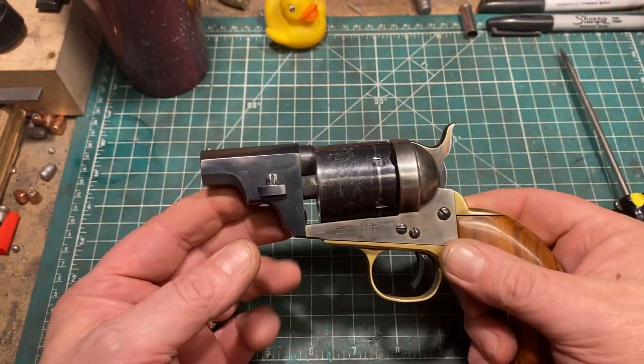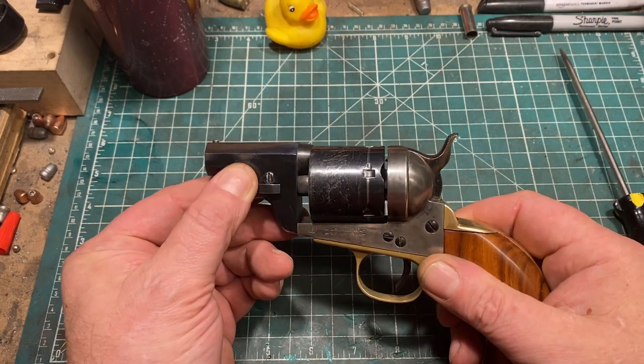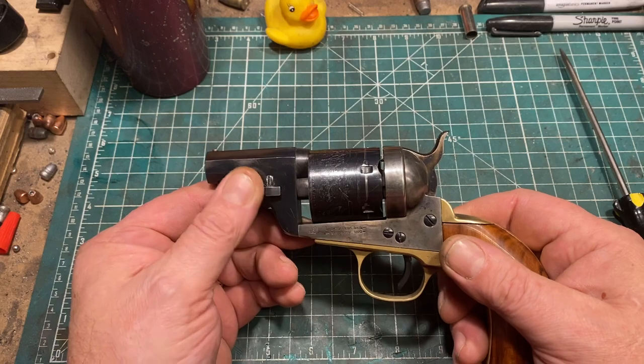I have to say, it does shoot quite high at seven yards. It's pretty much on at 25 yards, but I don't really shoot this at 25 yards.